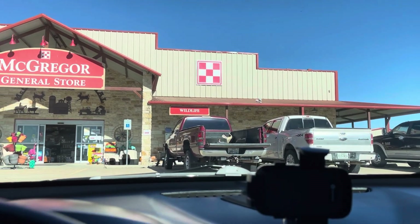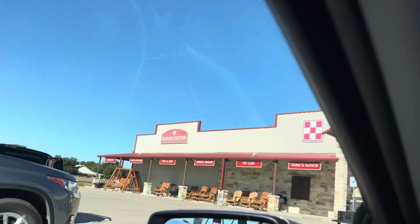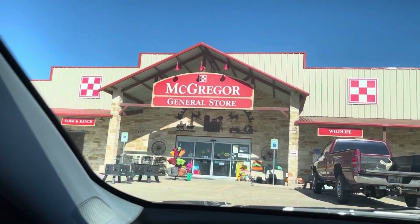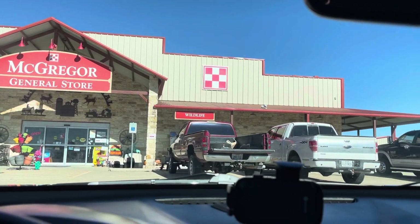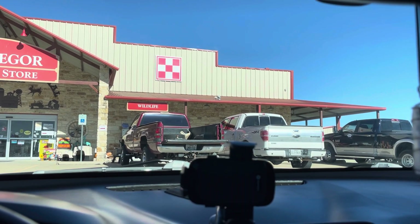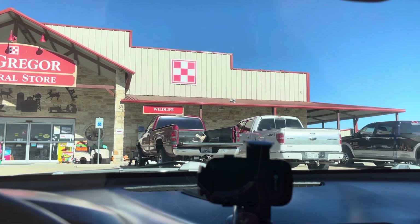They told me about this McGregor General Store — they said it has all kinds of everything in it. So I'm going to go in and take a look. Here is the McGregor General Store! It looks like a really cool store, so I'm going to go in real quick just to see what all is in here.